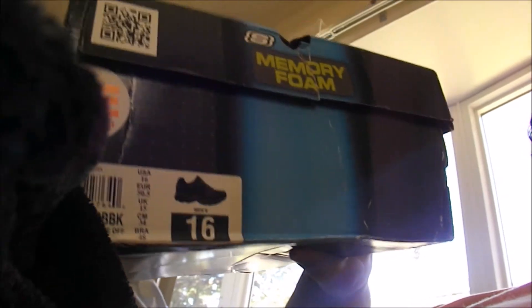Let's rip this baggy open. I know, I'm horrible at ripping stuff open. Oh, camera — I don't know what I'm doing unboxing. Oh my. That's a Skechers, 4E-16. Yes, big feet.